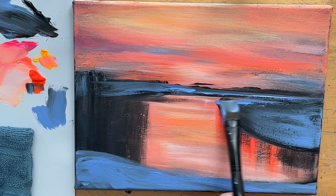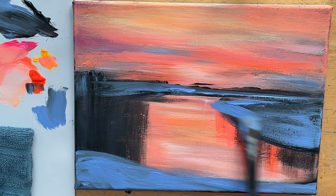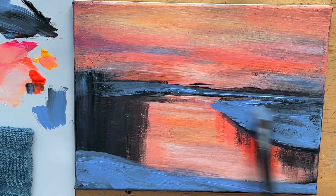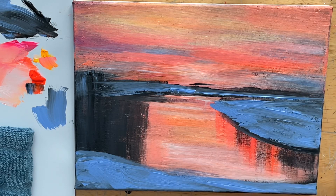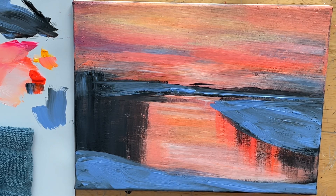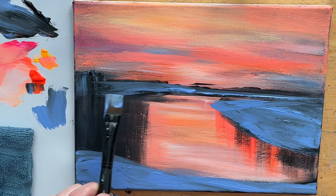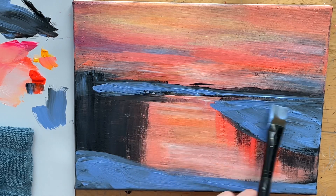Sometimes you'll notice I'll be using my brush kind of on the flat underneath side, the same way you would use a palette knife — so you could use a palette knife for this part of the painting as well. I don't often use palette knives. I've tried and played around with them and had fun, but I prefer the feel of a brush. It's personal preference, but I like to let you guys know where it would be appropriate and definitely doable if you like to use palette knives.